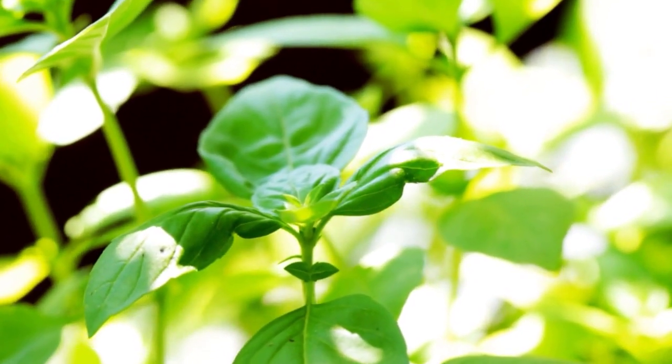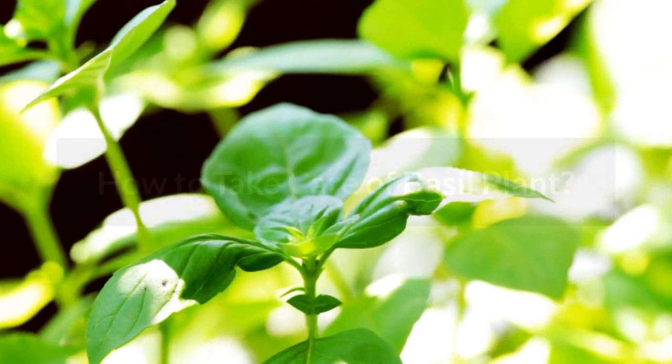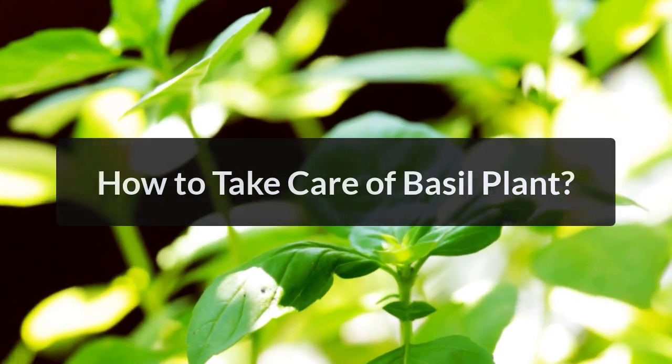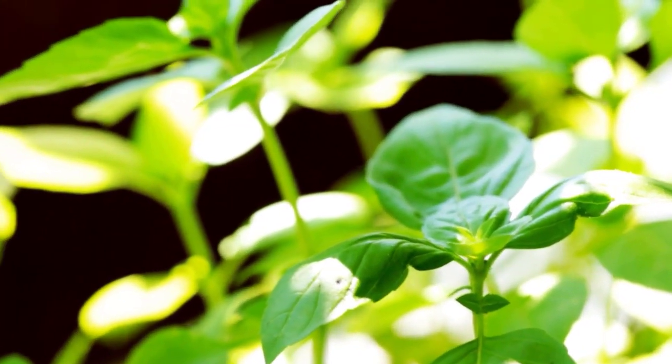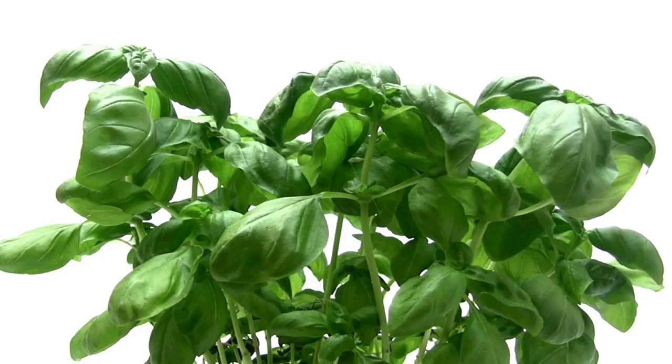Hi everyone, welcome to Free Time Gardening. In this video I will tell you about how to take care of a basil plant. Basil is one of the most well-known herbs grown in America. Basil is easy to grow, and some beautiful harvest examples of basil leaves are given here.